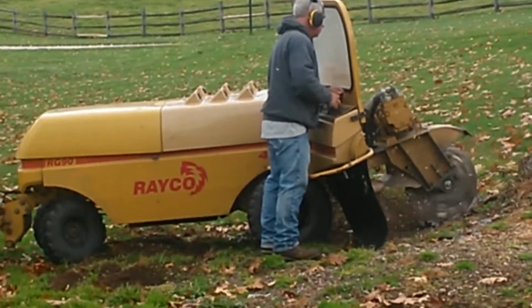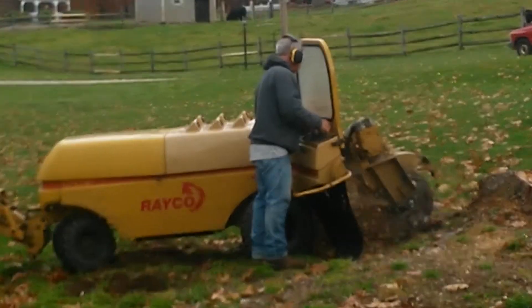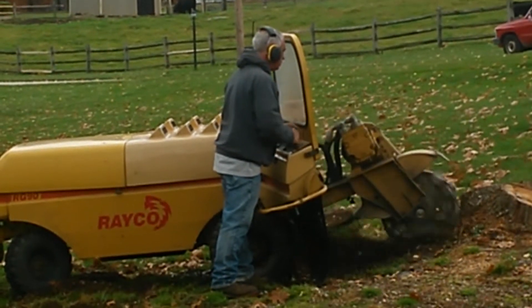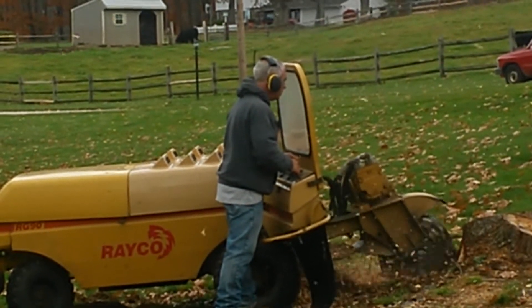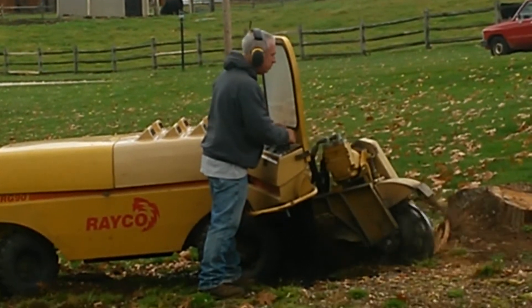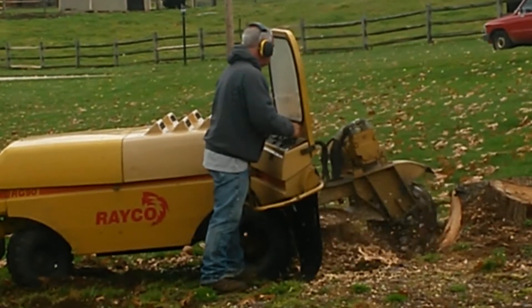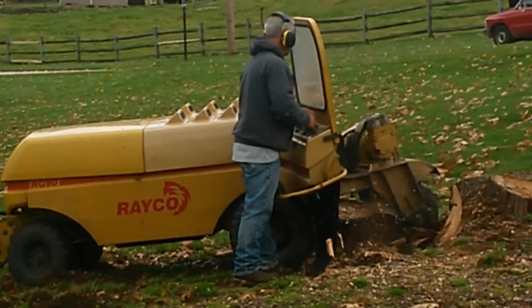Yeah, watch this — a small self-propelled stump grinder trying to do that big huge stump. Instead of using a backhoe or a dozer, there's a wall badge right here to wire it. A very good way to grind a stump. The machine's less than 3 feet wide.